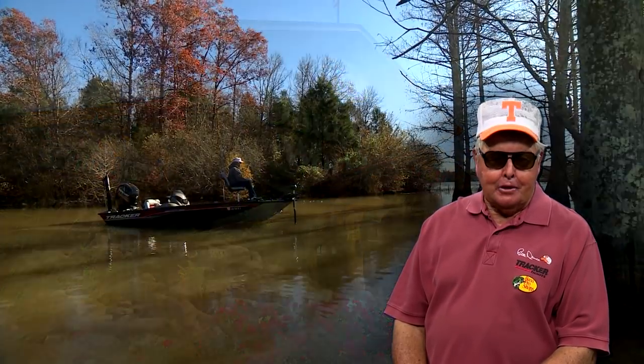Hello everybody. You know, your adventure starts right here at Bass Pro Shops, and I hope you're finding everything you're looking for and a whole lot more to make your fishing the best it can be wherever you fish.